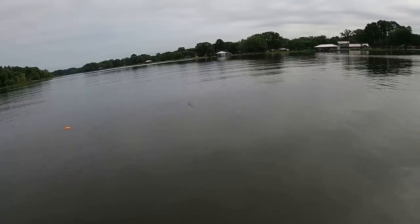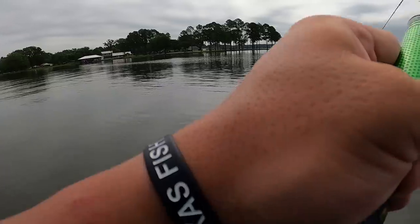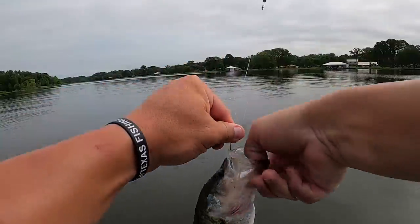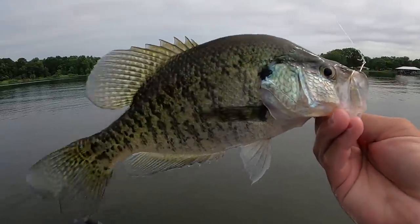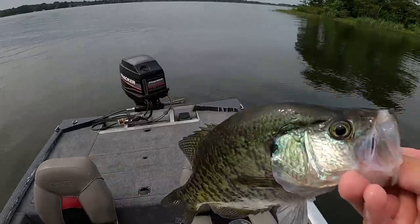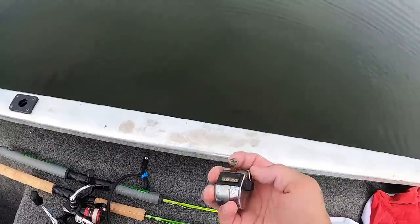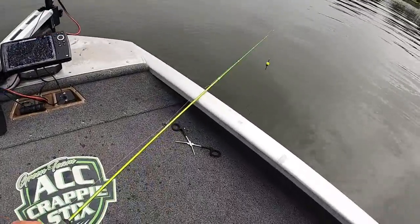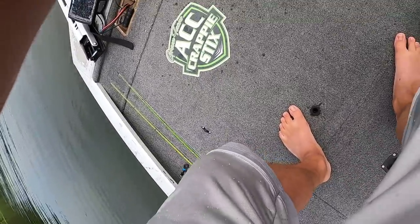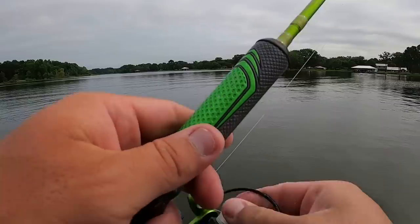There he is — that's a crappie, feels like a good one. Oh my lord — look at that! That is what we want baby, let's go! That's a good fish — I ain't gotta measure that, I know that's at least 12, probably over 12. What a fish! What a day on the water — 21! You've got to be grateful for days like this because it doesn't happen all the time. When the crappie are biting like this and I can get away from the bluegill — man, I am thankful.